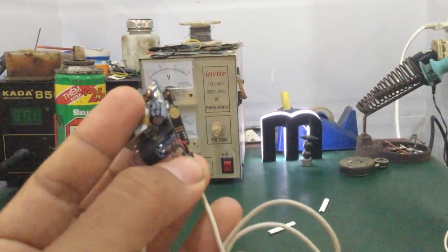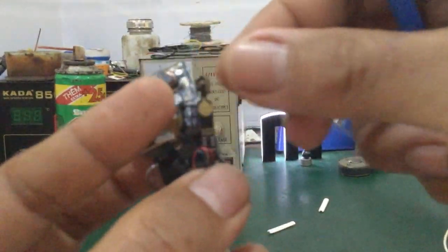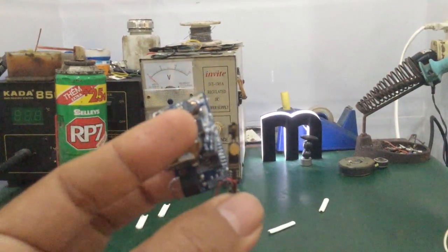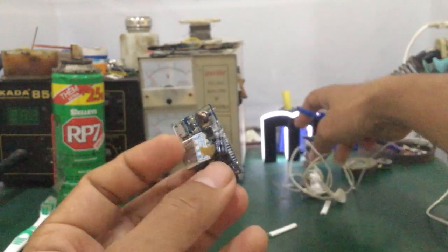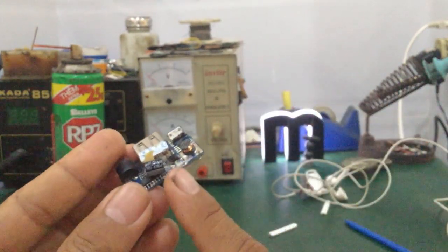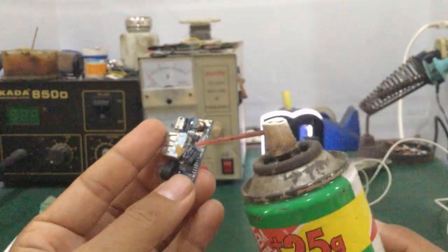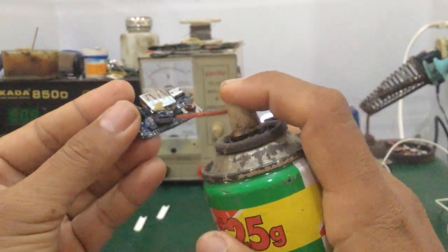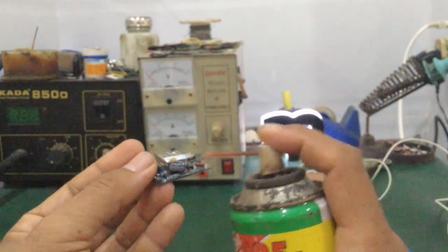Những vị trí này hoàn toàn có thể bị vô nước khi bị nước mưa vào nhiều hoặc nước thấm vào bo mạch của tai nghe. Ở đây mình sẽ hướng dẫn các bạn cái lỗi bị chạm phím, bị rỉ sét. Những trường hợp bị như vầy, các bạn dùng chai RP7 để xịt vào. Các bạn nên ngâm khoảng từ 5 phút trở lên, ngâm càng lâu càng tốt.